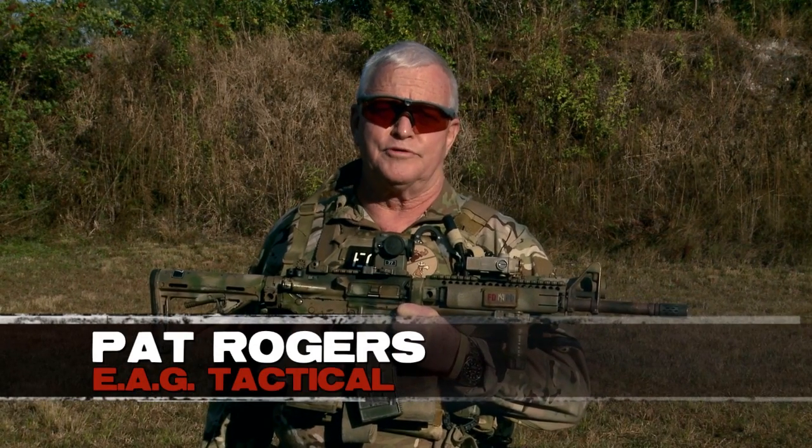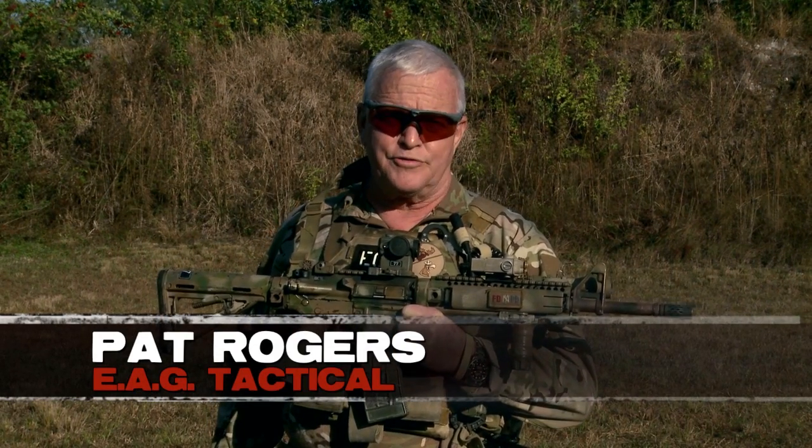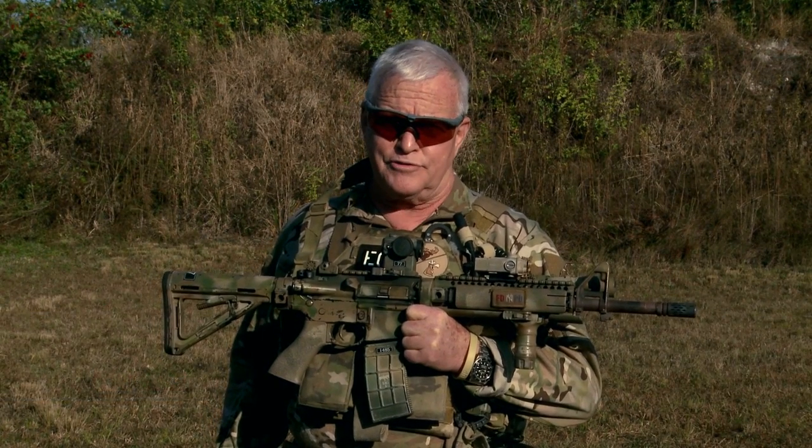Tango Down makes some of the best equipment in the world. Jeff Cahill, the owner of Tango Down, is a friend of mine and has been for a long time. He's also a long-time student. When Bravo Company and I decided to build an EAG carbine, we chose certain Tango Down parts for this carbine based on our experience with them.